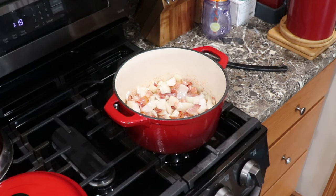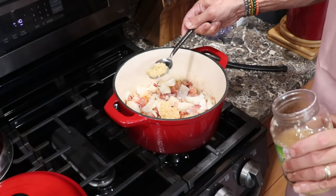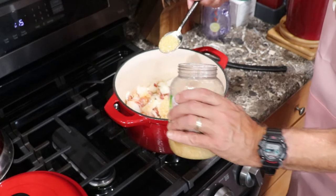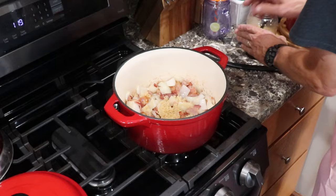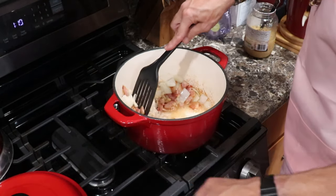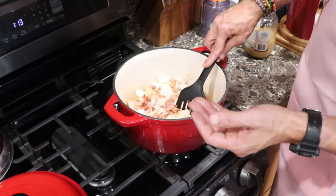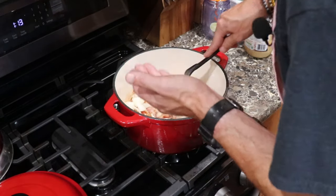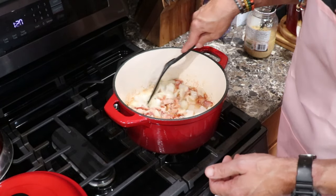I'm blending the flavor of the onions with the bacon. Now I'm going to put my garlic in — one heaping tablespoon of minced garlic — and let me get some of that juice in there too. This is releasing the flavors right now. Oh, that's good eating right there.